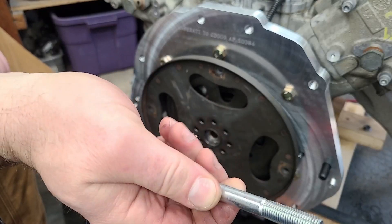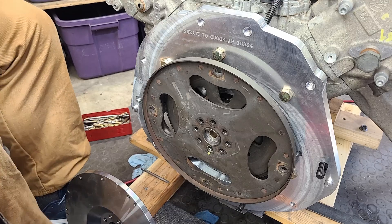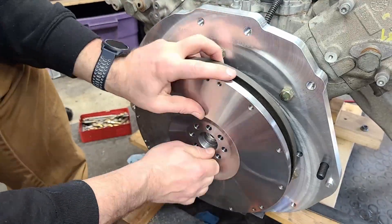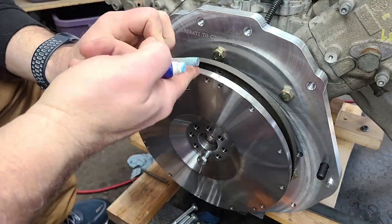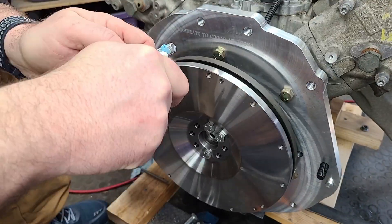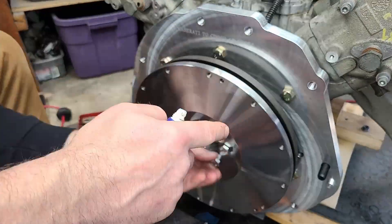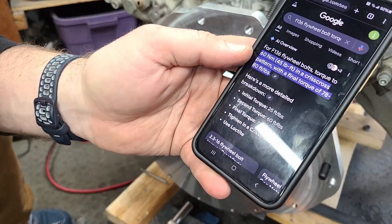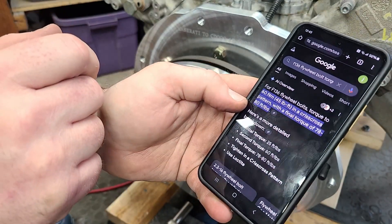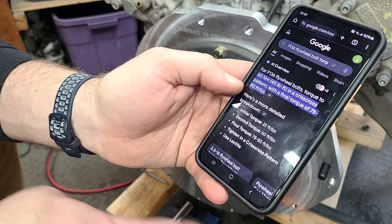Definitely don't forget to use Loctite on the threads of these — otherwise you will ruin a clutch. We're going to torque these at 25, then 60, then 80 foot-pounds, and do that in a crisscross pattern to make sure they get torqued evenly.